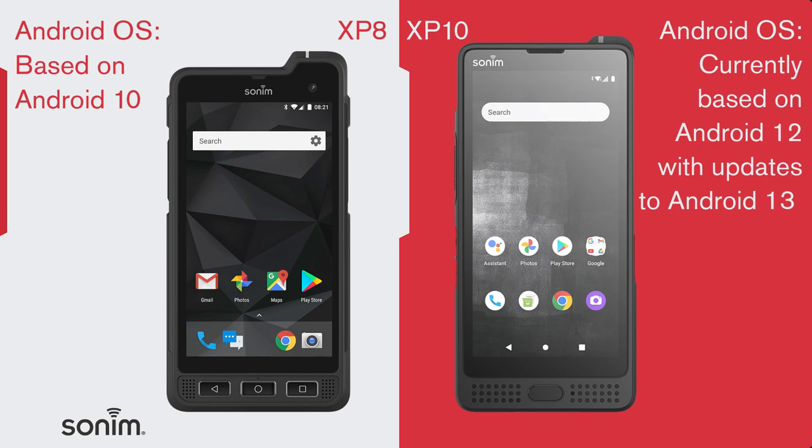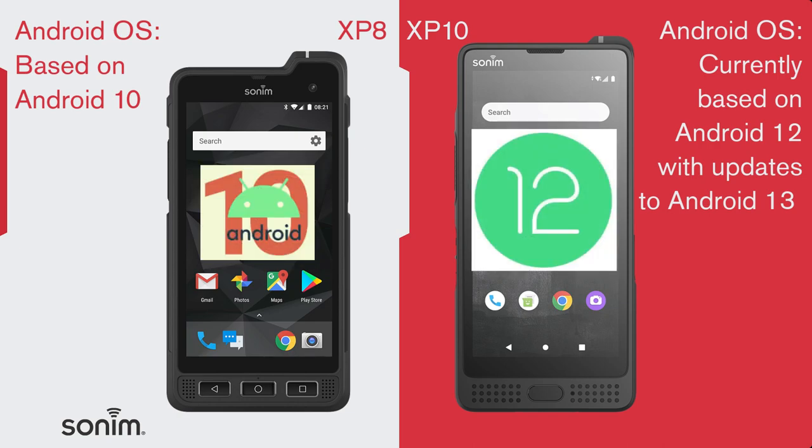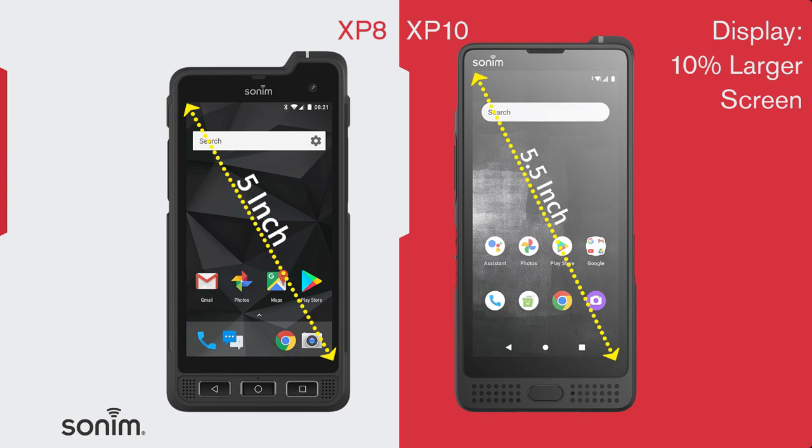First, Android OS. While the XP8 was functioning on Android 10, the XP10 has been released with Android 12 at launch and will go up to at least Android 13 on all of our carrier variants. Next, the display. The XP10 gives you a 10% larger screen than the XP8, measuring out to 5.5 inches.